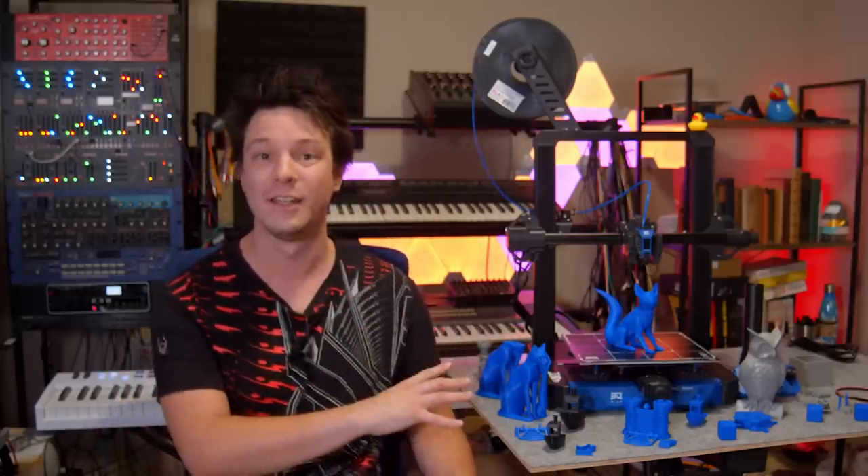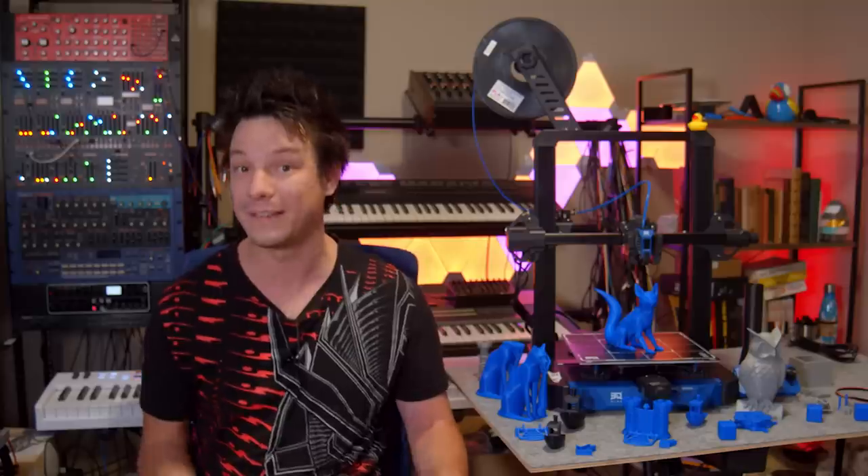If you'd like to learn more about the BQ Hurrican, you can find links in the description below. A big thanks to BQ for sending across this machine for review — I do hope they take my feedback on board and make their next Klipper-based 3D printer the best it can be. All reviews here on Makers Muse are my own opinion and no money has changed hands. If you found this video useful then maybe consider subscribing and checking out this video. Thanks for watching!